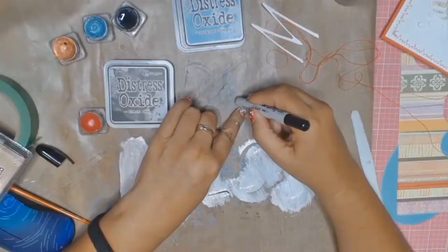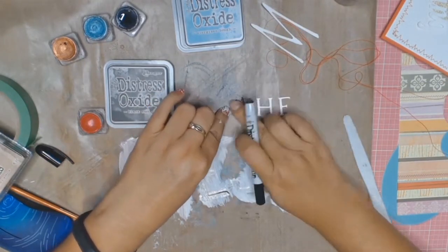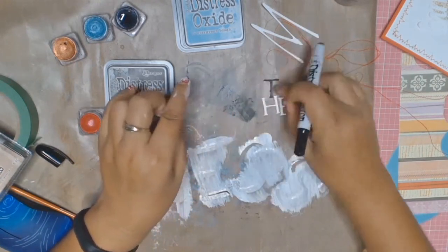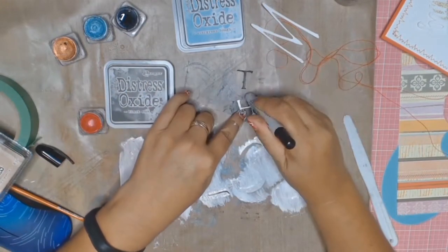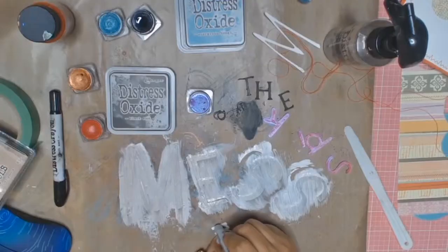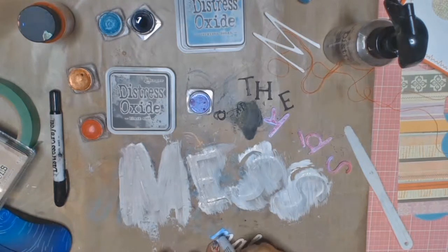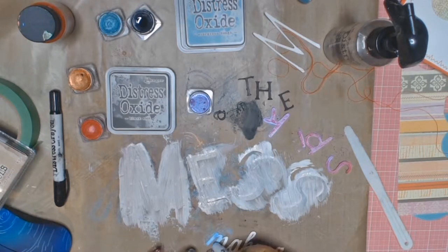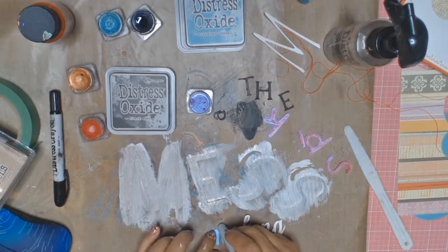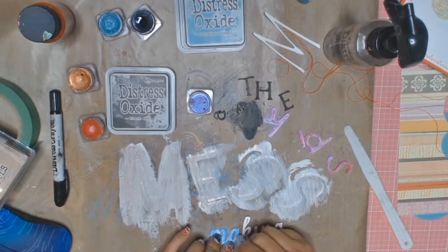While I'm waiting for my gesso to dry on the word 'mess,' I'm going in with my Distress Crayon in Black Soot to colour in the word 'the.' I'm just using my finger to smudge all that lovely colour into the paper. I did use the colour Rose Petal from my Shimmer Cubes collection to paint the word 'kids' — I didn't record that bit, I'm not sure why. Really all I did was just paint the word 'kids' with the Rose Petal so you haven't really missed much.